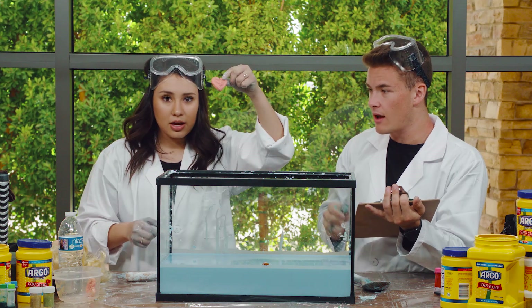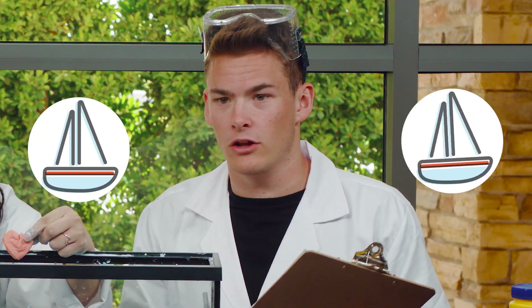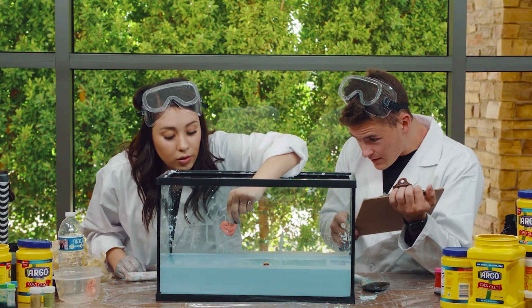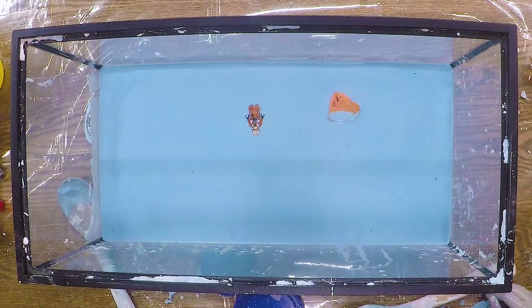Next up we've got this heart cookie. Are we going to think it's going to sink or float? I think it might float. I also think it's going to float. Let's see. Here we go — one, two, three. Wow, look at that!